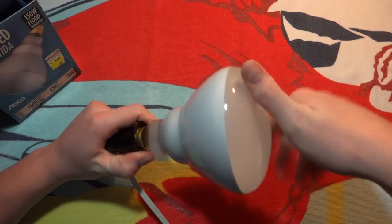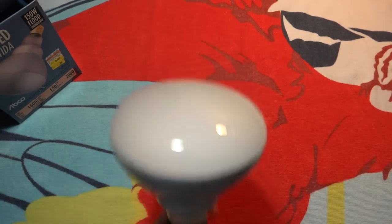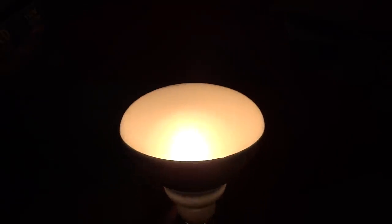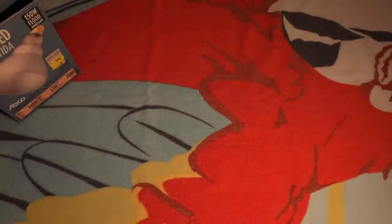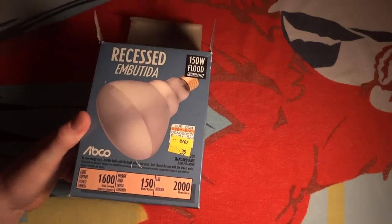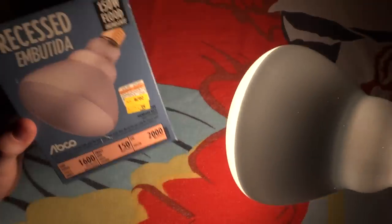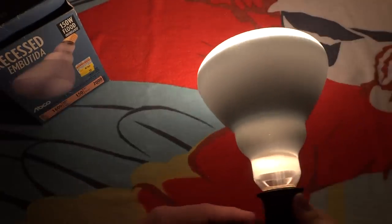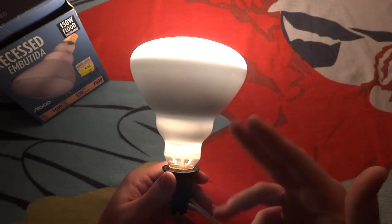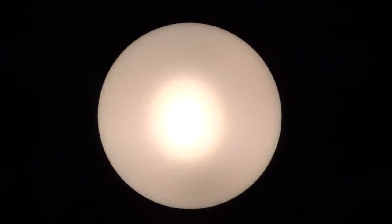So let's screw this big guy in. And boy, is he bright — he means business. Look at that. Now that's called lighting it up. Very nice. There, it's lighting up its own box. Anyway, there's the bulb itself. You can kind of see some light filtering out through the back here, but you've got to remember it's a pretty bright filament in there — you have 150W.